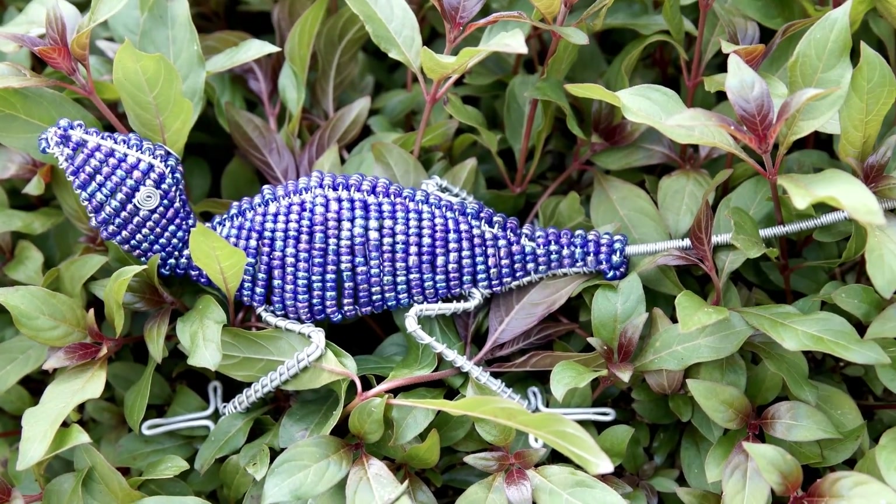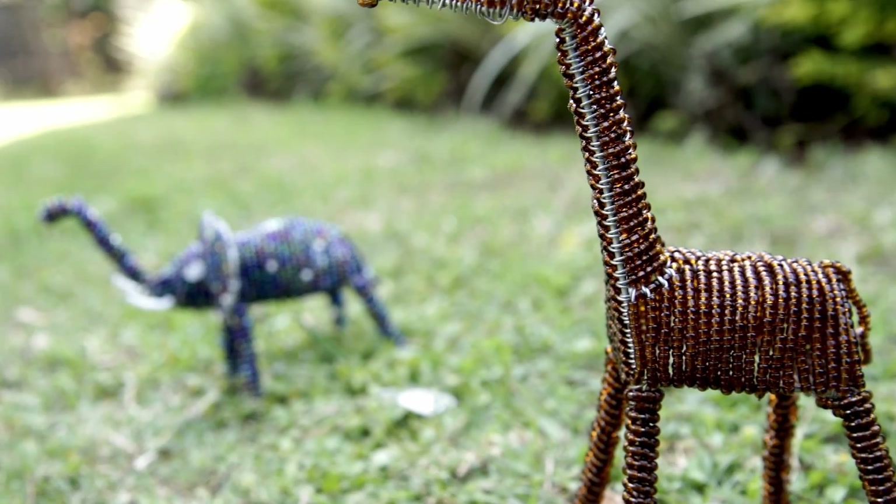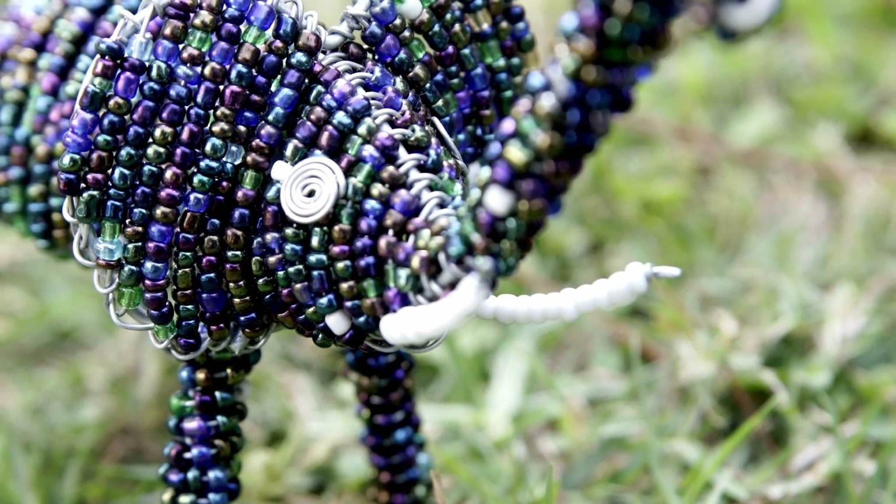Outstanding natural designs in an unnatural medium. Ziya's beaded wire frame art. Made in Kenya.